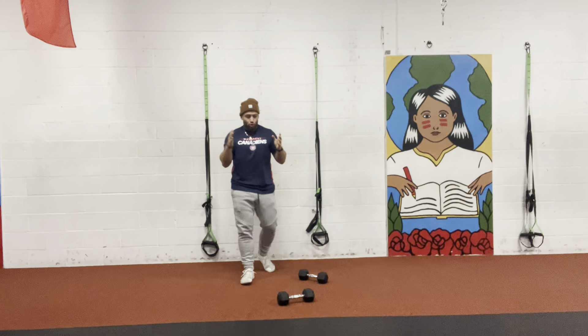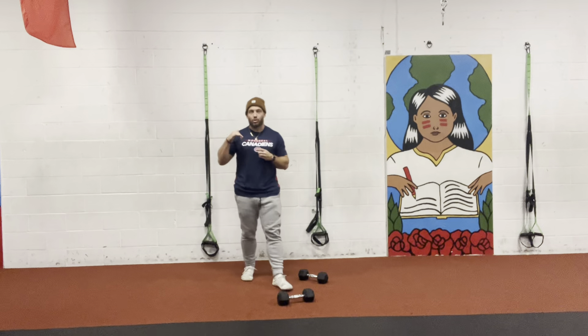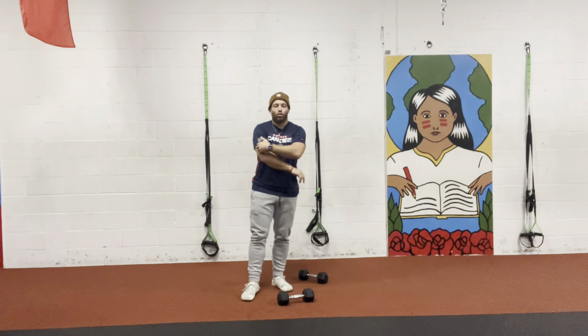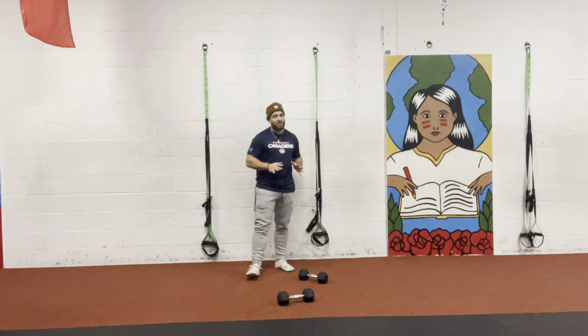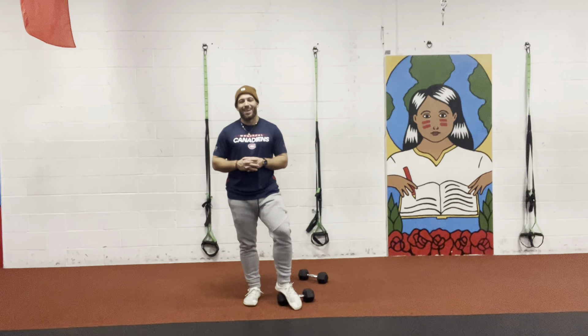And there you have it guys — that's the row to tricep extension. Super simple, yet super efficient. You're gonna feel your shoulders and your back burn. I'm going with light dumbbells here — 12 pounds — and I can already feel it. Try it for 10 reps or try it for 30 seconds, and let me know what you think in the comments. Have yourselves a great day and be good.